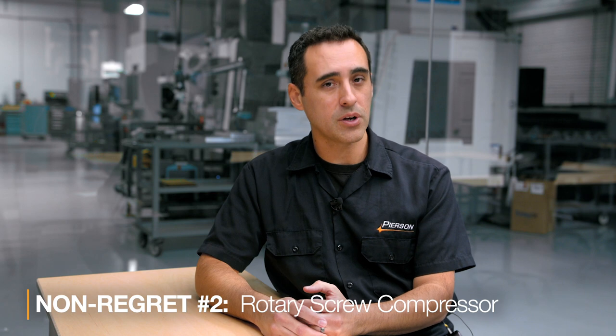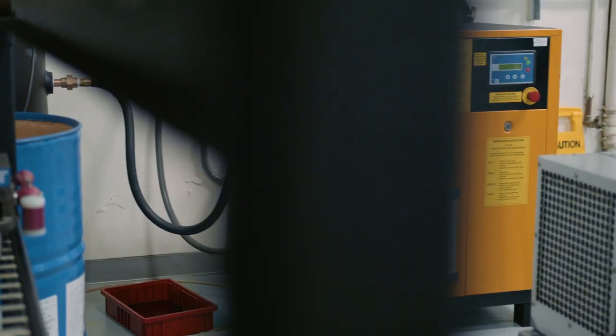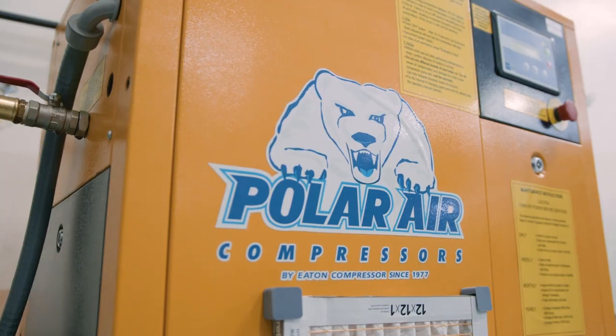My next no-regret purchase that I agonized over for months and months was our rotary screw compressor. It's made by Polar, a family-owned business in Ohio — maybe Toledo or Dayton. We jumped from an $800 to $900 80-gallon Lowe's compressor up to about $6,000 to $7,000 out the door. That's a huge jump, but man, I love our rotary screw compressor — because I don't even know it's around.